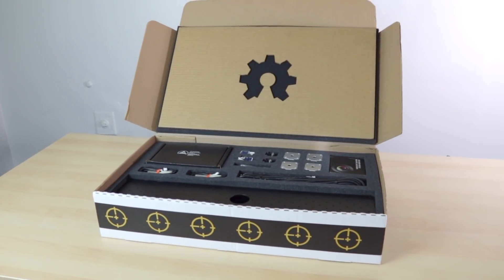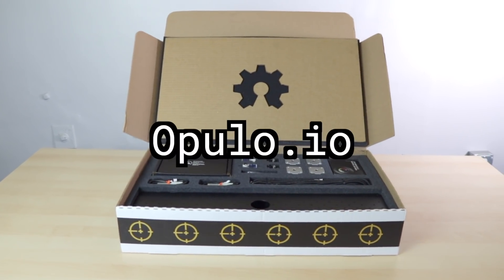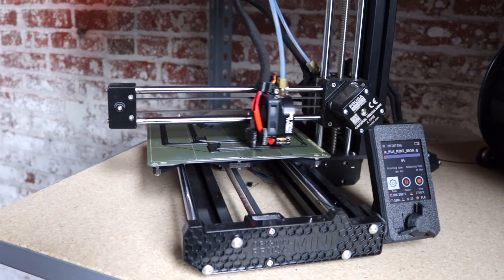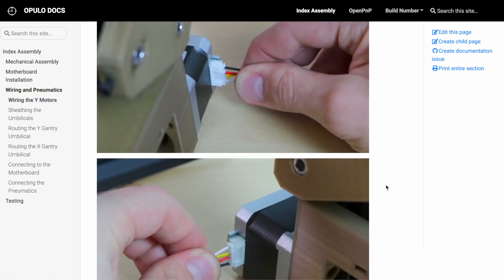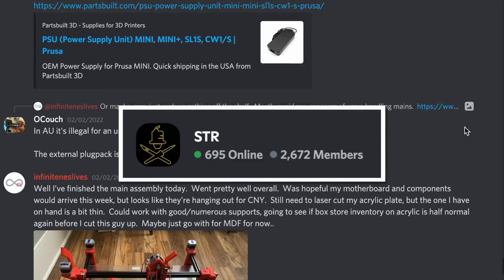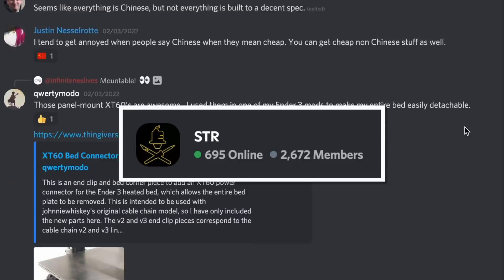We are excited to announce the Lumen PNP kit is available for sale at opulo.io. The kit has everything you need to get started, except for the plastic parts, which you can print yourself using just one spool of filament. Our extensive documentation walks you through every step of the build and setup, and our active and knowledgeable community of builders and devs knows the machine inside and out.